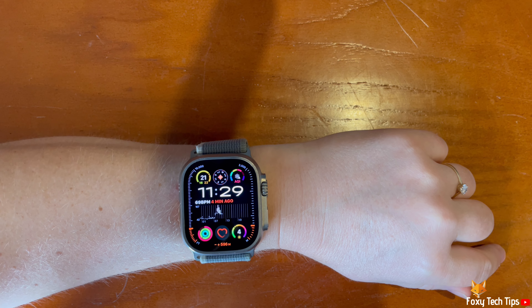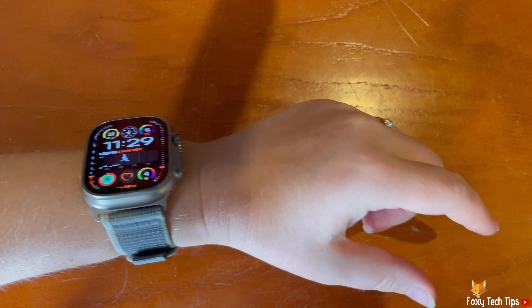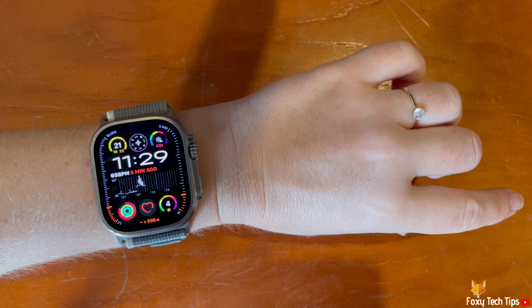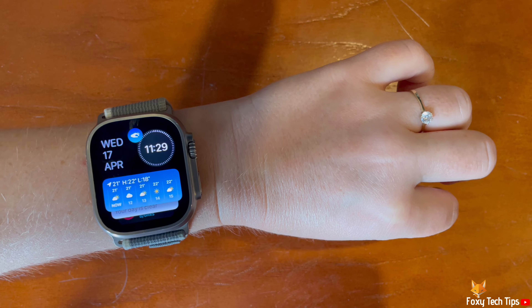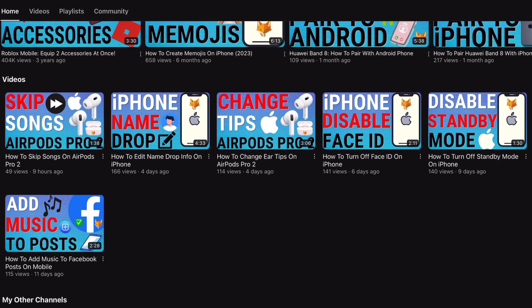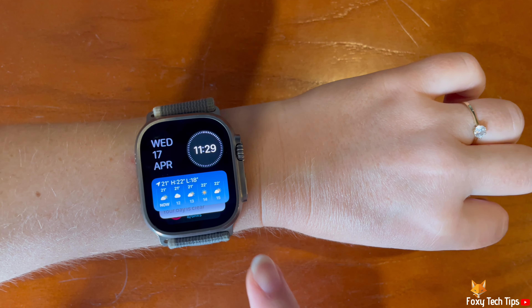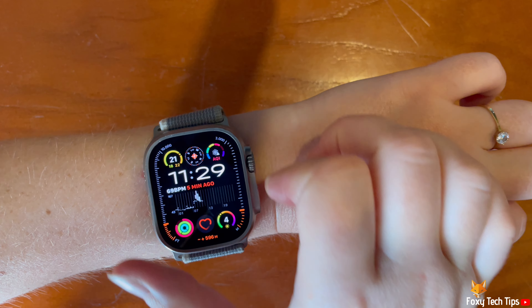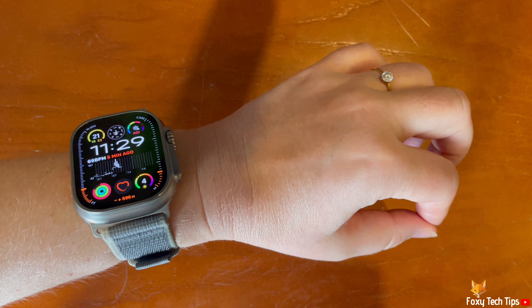Welcome to a Foxy Tech Tips tutorial on enabling and disabling double tap on the Apple Watch Ultra 2. Double tap is a cool feature of the Apple Watch Ultra 2 — it allows you to answer calls, texts, and see your smart stack by tapping your index finger and thumb together twice.